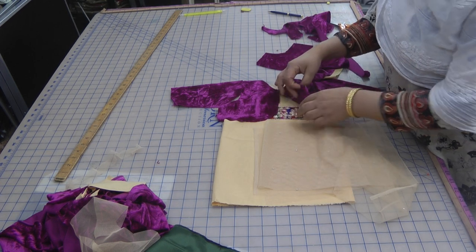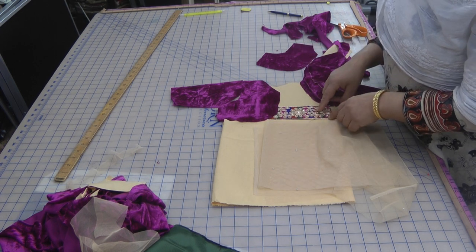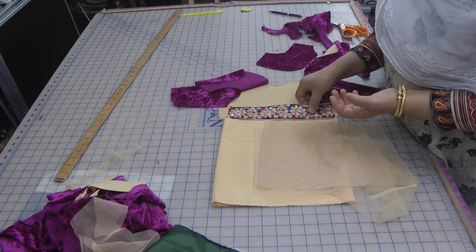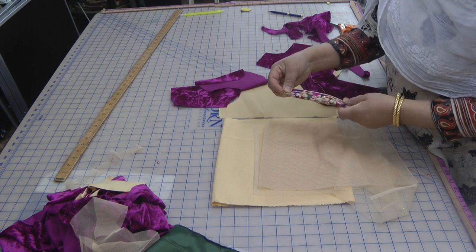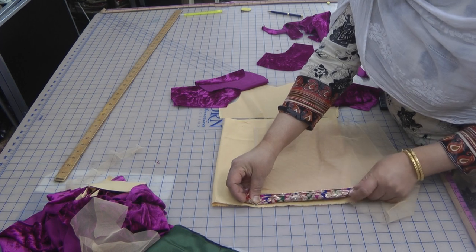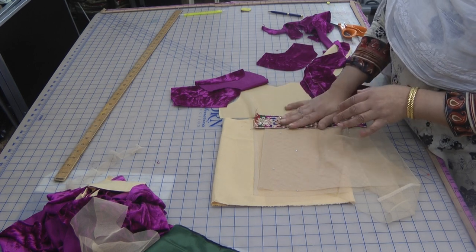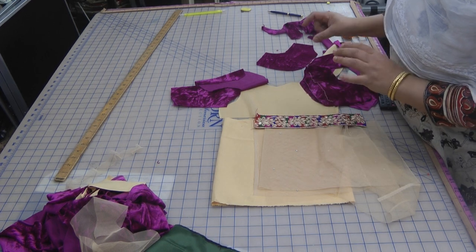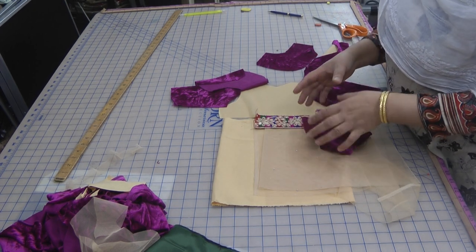I thought about going out and buying an outfit for her, but the amount of money I'd spend on a little child's outfit seems a bit pointless. I've got this lace but it seems a little thick to use on a child's dress — I could cut it in half if I want to jazz it up. But I've opted not to use the lace, and instead just use the velvet trims, keeping it comfortable for the child.